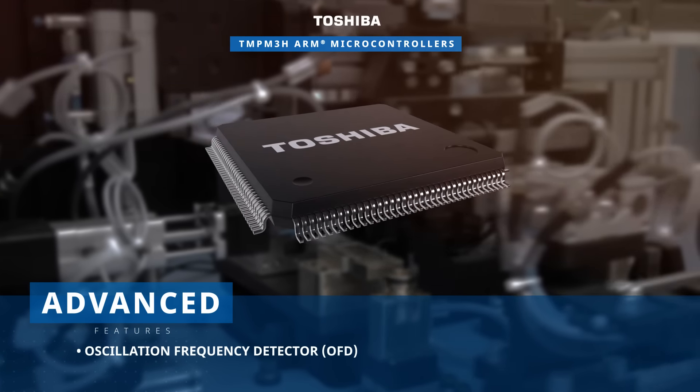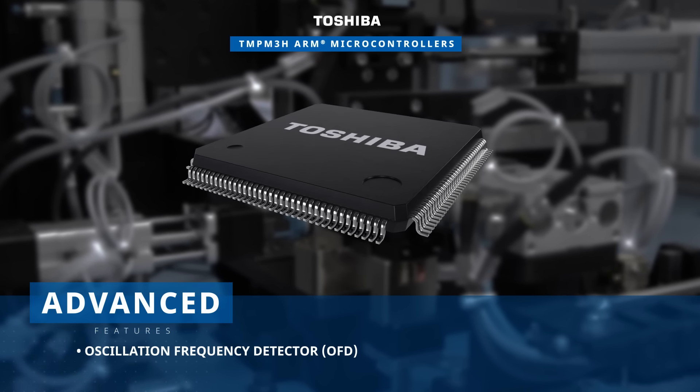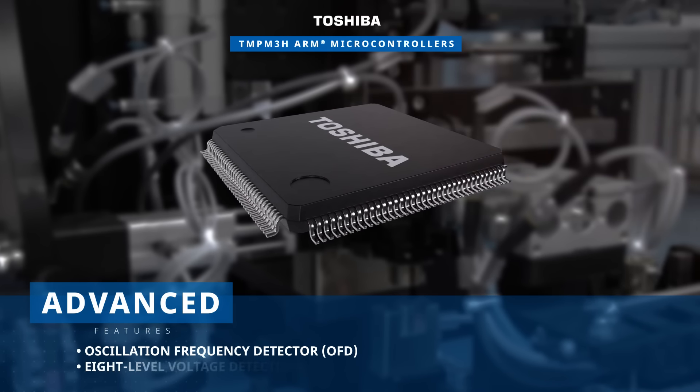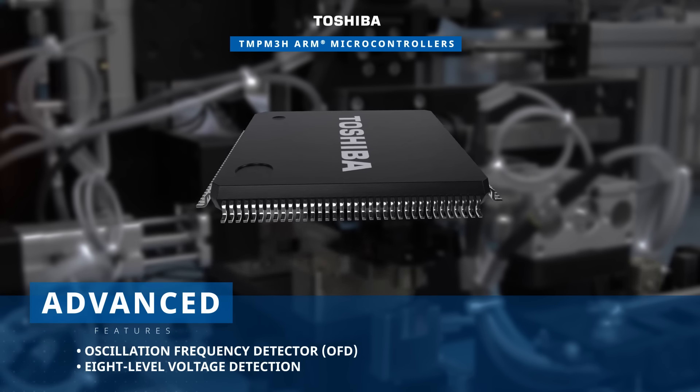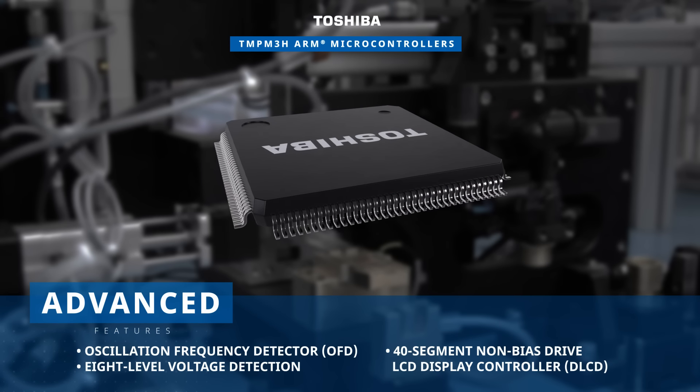These microcontrollers include advanced features such as an oscillation frequency detector for abnormal system clock detection, an 8-level voltage detection circuit to generate interrupts and reset outputs, and a 40-segment LCD display controller.